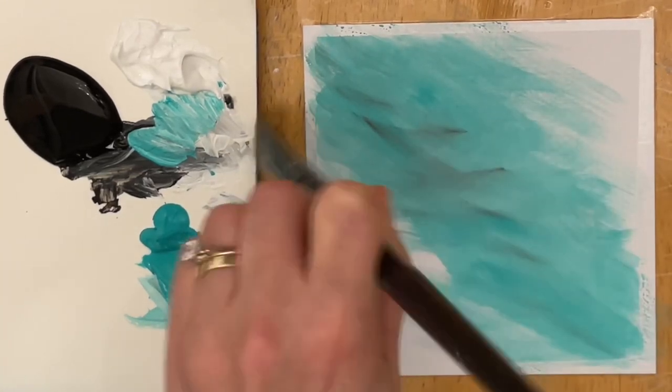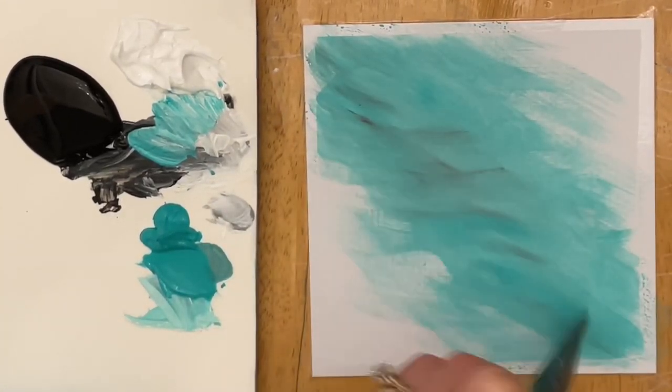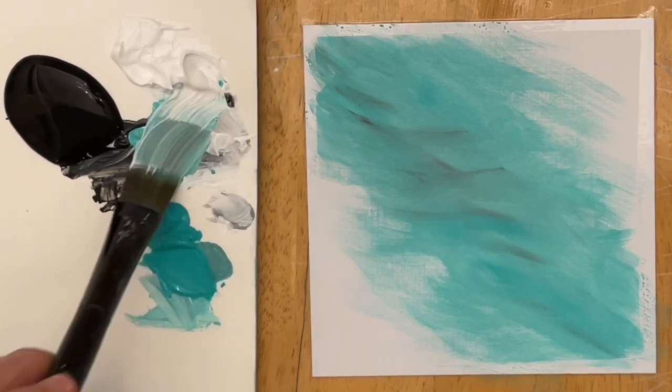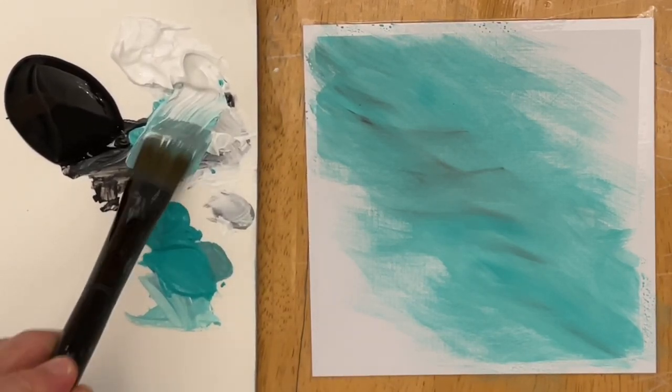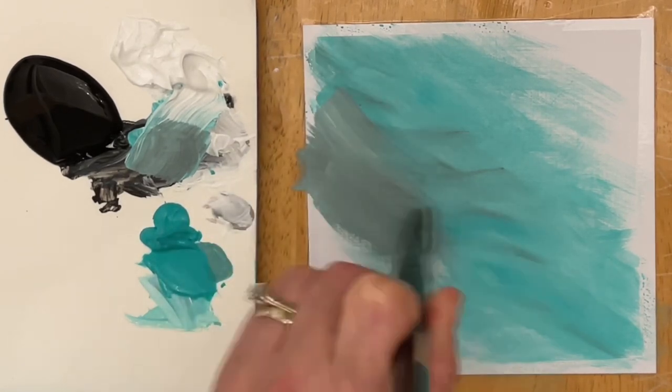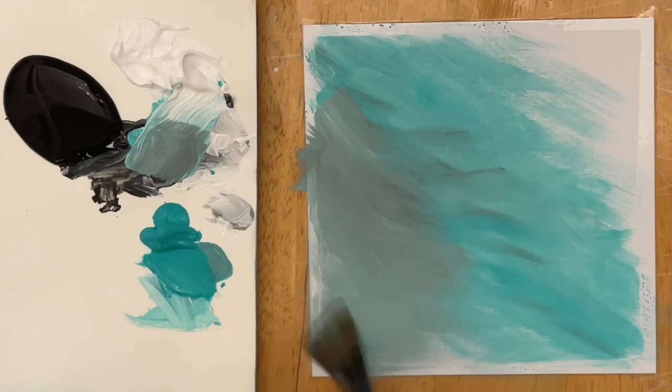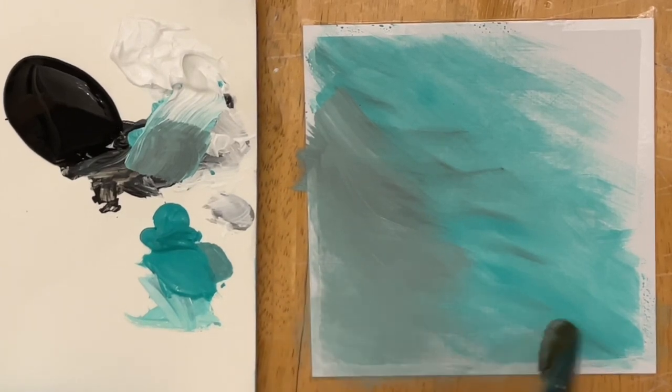I'm going to leave the top right corner white, and then I'm going to go in with a little bit more of my white and black tinted with a little bit of that turquoise, so more on the grey side. And I'm going to start working where I left off on the left side down to the bottom left corner.